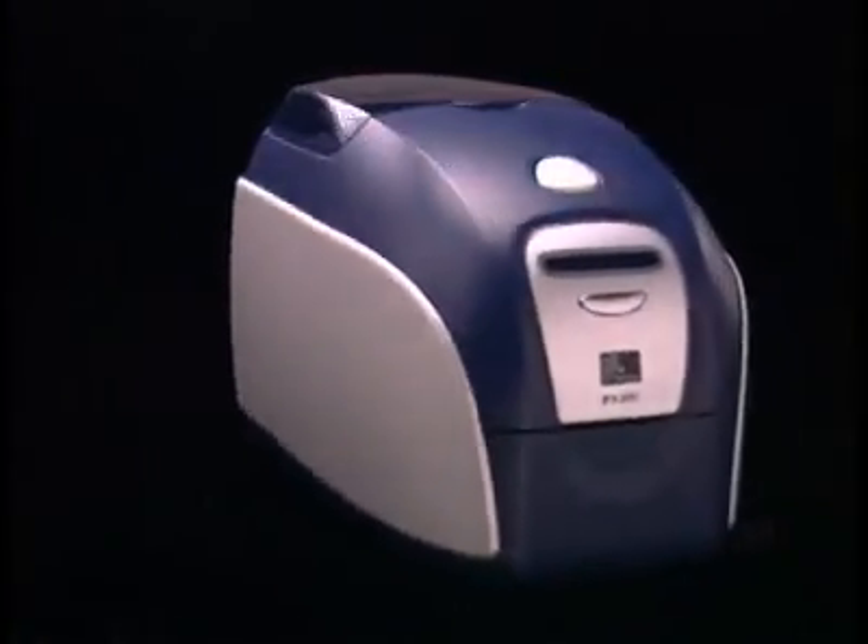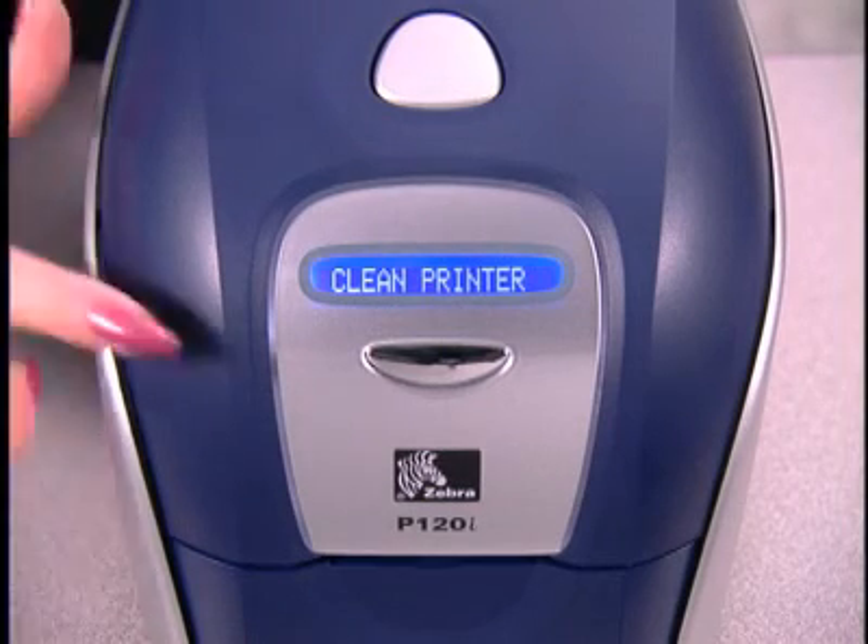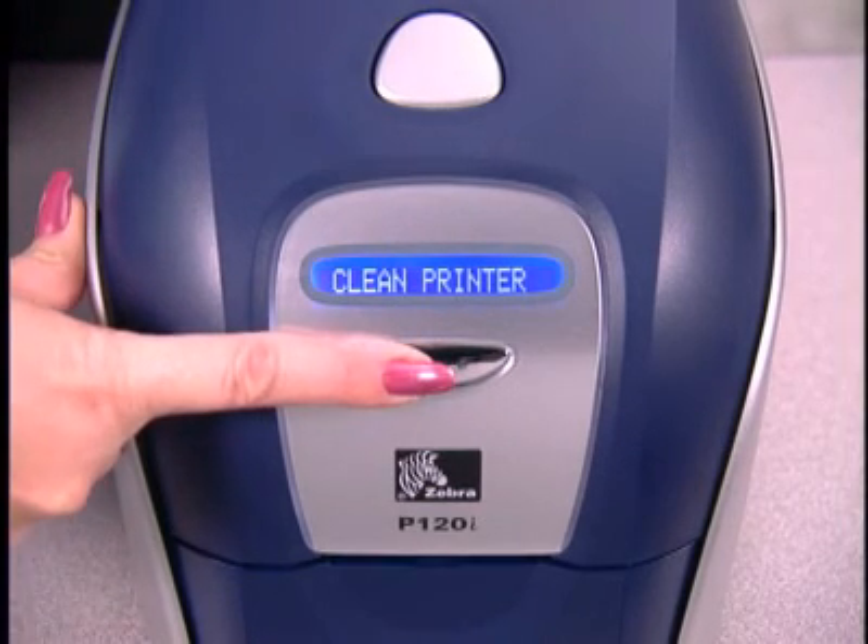Once you have printed 1,000 color cards, the LCD will display Clean Printer. When you see this message, press and hold the Control button for several seconds.